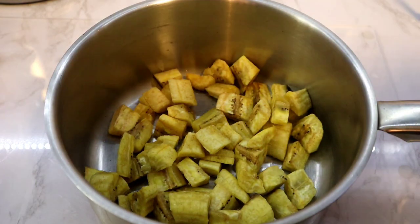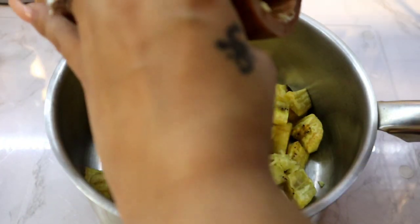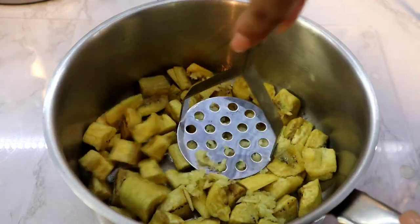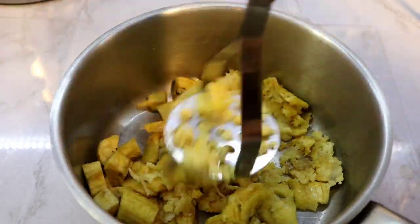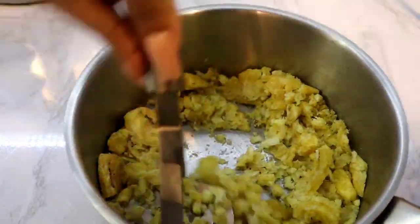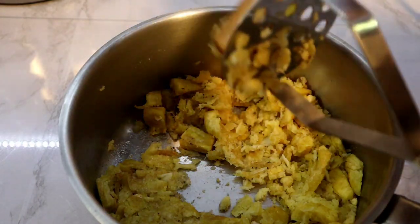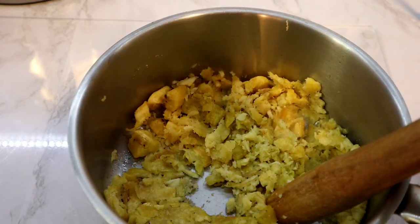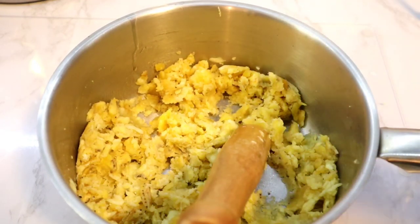Now that I have it in my pot, I'm going to add my mashed garlic because we're going to smash it together with the garlic. I'm going to come with a potato masher and smash it as much as I can, and then I'm going to come with a wooden stick and smash the rest up. You want it super smashed. This is done being smashed — you see how it looks? Now we're just going to push this to the side and jump to the next step.